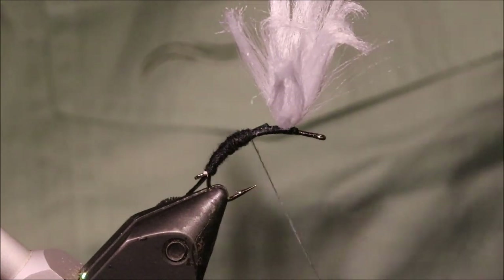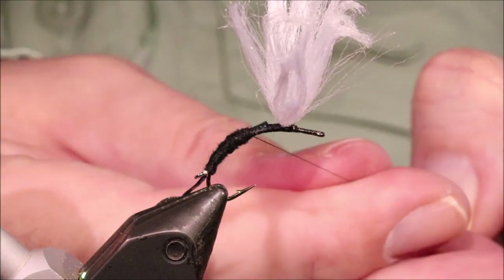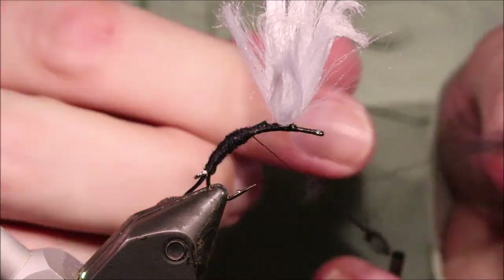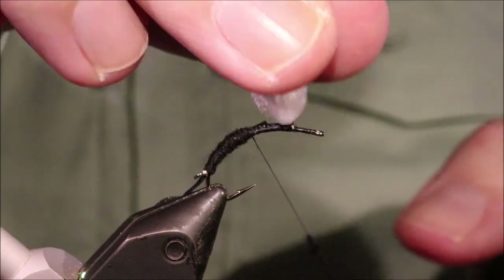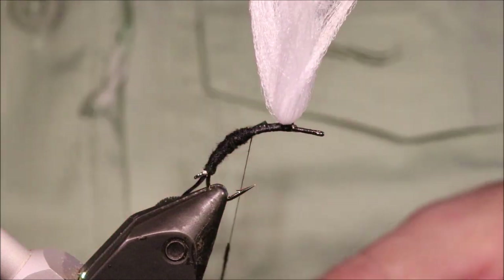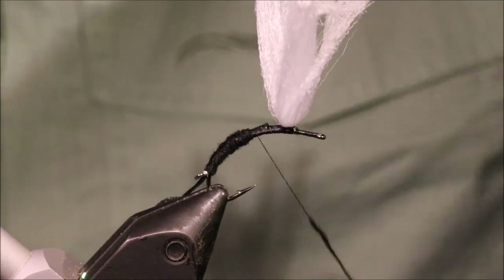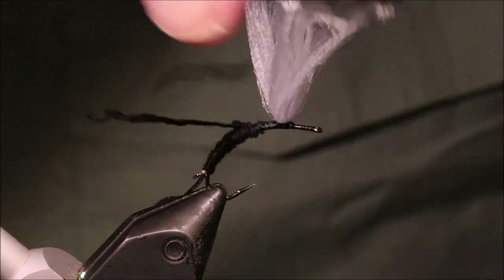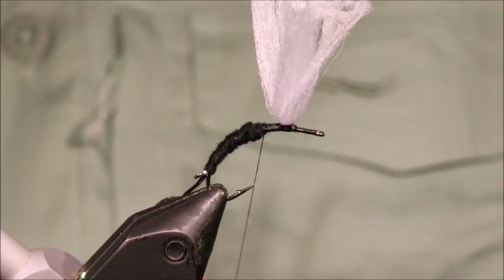Normally when you're tying a clink hammer, if you tied them the way Hans does, you would have tied the wing along the body and then trimmed it into your taper. But when you're using them as a sight indicator, I like to have all of the buoyant wing material up above the hook.